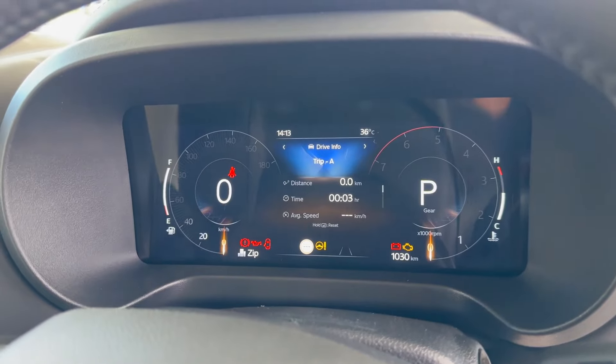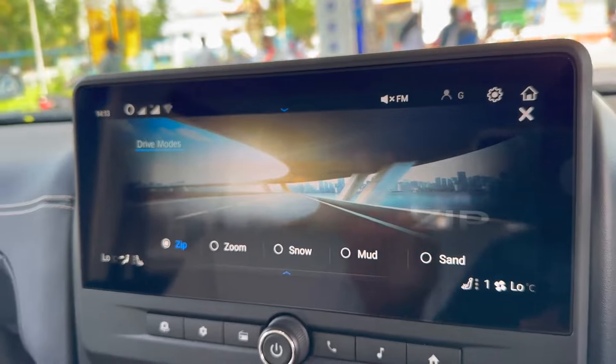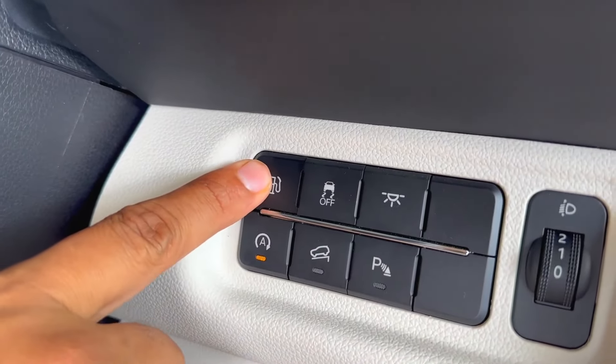There are multiple drive modes and terrain modes. You can check the features of the remote fuel lid opener.